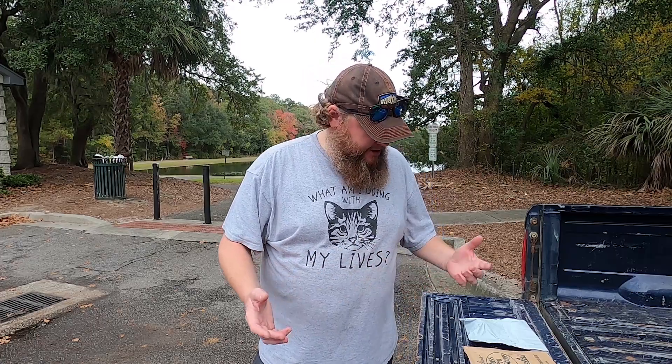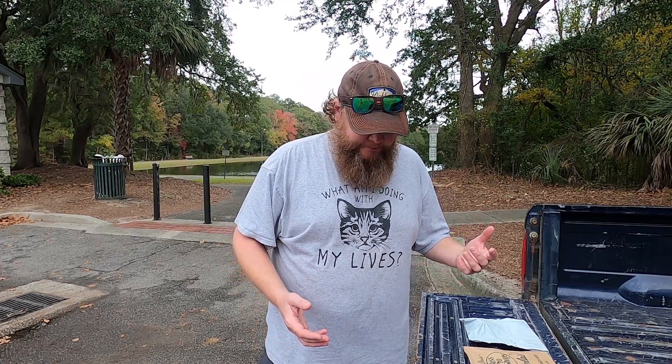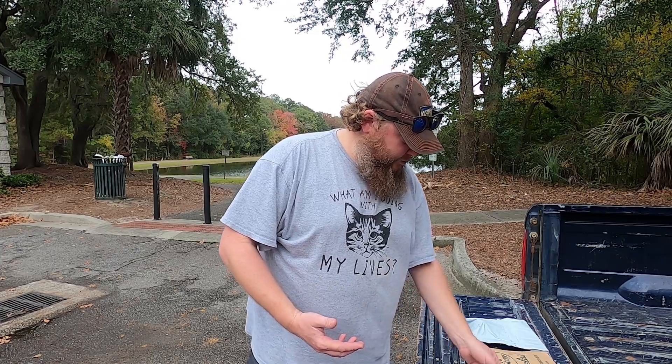What's up everybody, Brian here, welcome back to another episode of Fishing Control. Today I've got a very special episode — I know I say that a lot, but I keep trying to do it. This is an episode I've been wanting to shoot for a really long time, pretty much since I started this channel. It's an unboxing and review of an item I've seen a lot, and you guys have probably seen on Amazon, and if you're into the Wish thing, you've probably seen it there too.